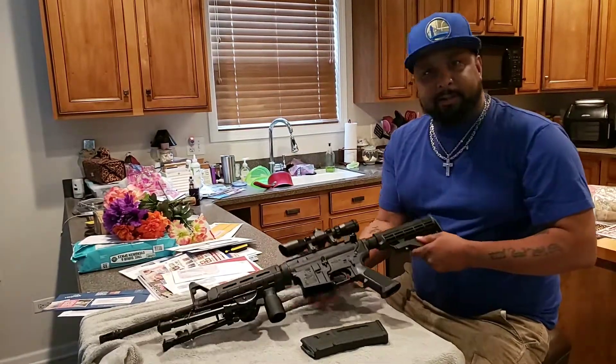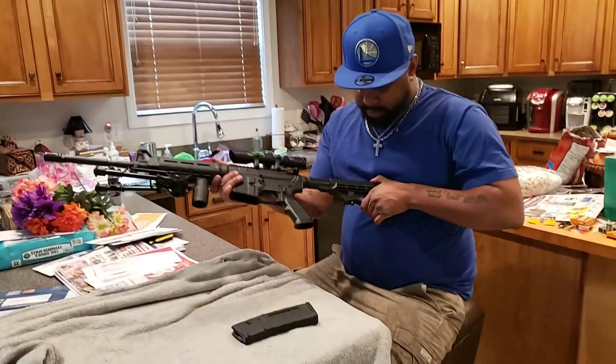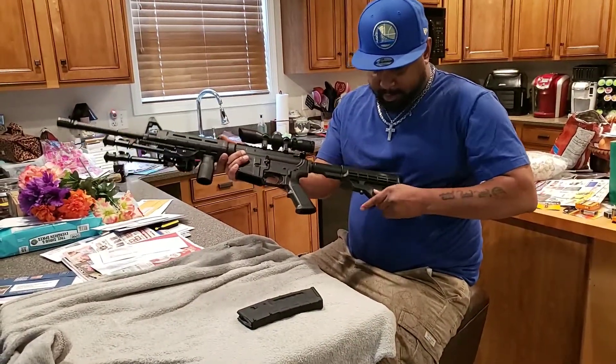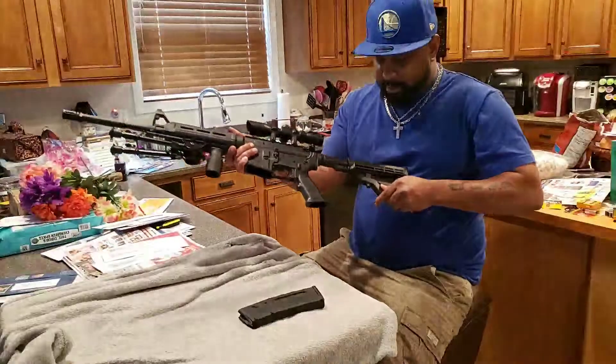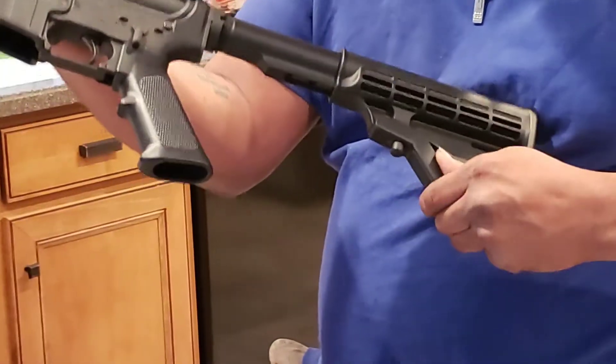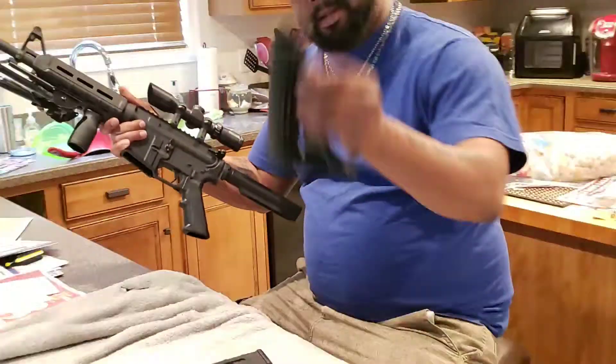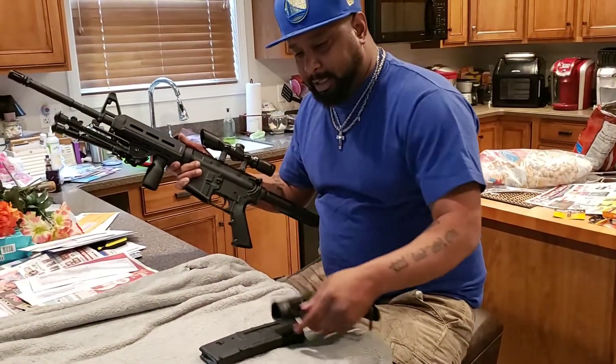Now if you want to take off the butt stock — the butt stock is right here — what you do is lift it forward and pull this down. It can be a pain, but that's how you take off the butt stock.